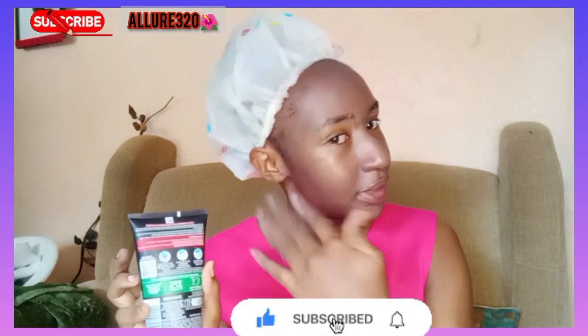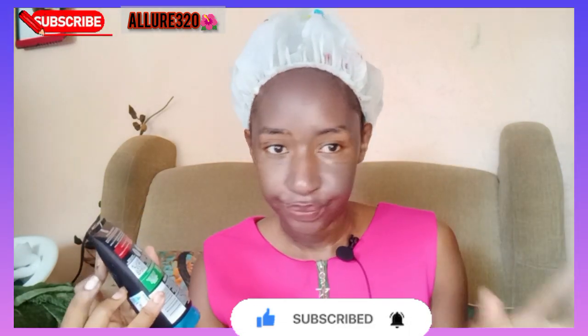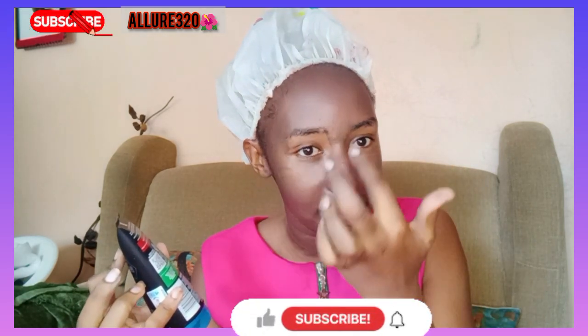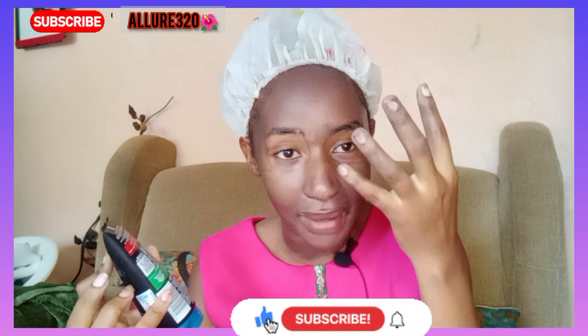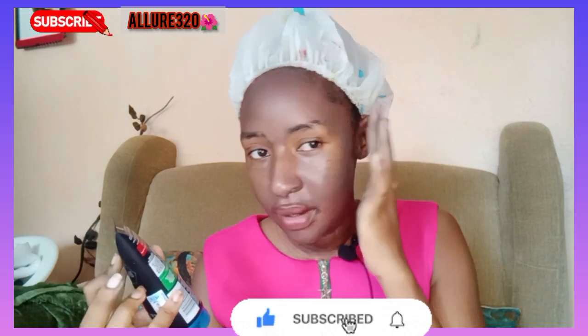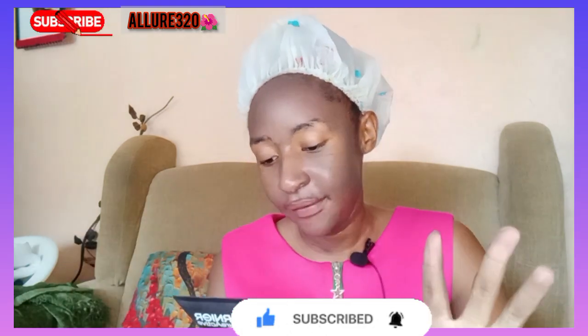After five minutes I'll rinse it off. This is how to mask it — you avoid the eye area because it's so irritating to the eyes. I irritated my eye area so badly before, so avoid the eye area, just do the face part, then mask and leave it.